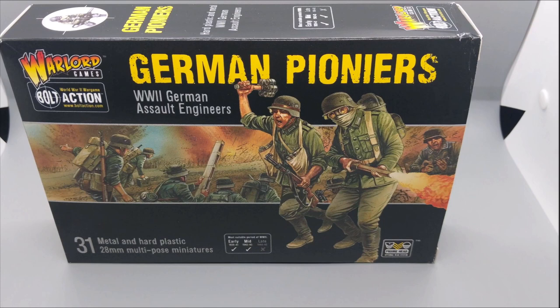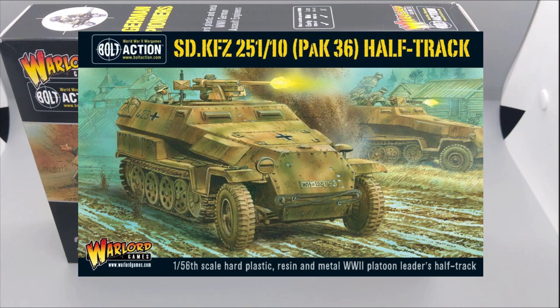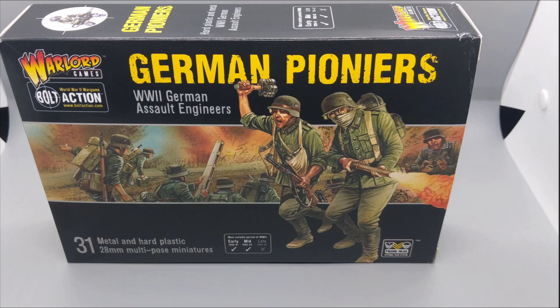The way I'm going to play the Flampanzerwagen is to get it up the field and take on infantry, because flamethrowers are going to be devastating to infantry. To support it and some of the German Pioneers moving forward to assault, I'm going to add a half-track — the SdKfz 251/10 with the 37mm anti-tank cannon. Those will be the main vehicles in this army. It probably won't stand up to a tank-heavy army, but the whole rationale is to be as fluffy and unique looking as possible.